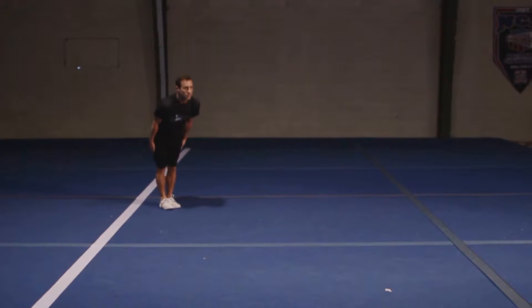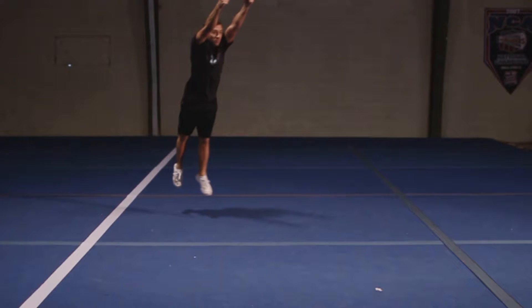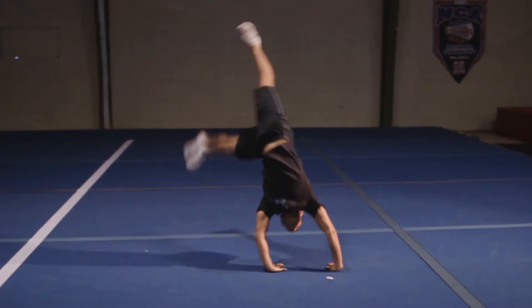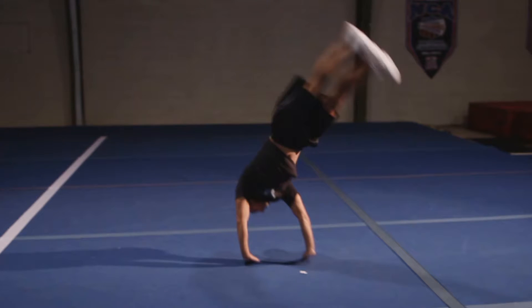For the round off, begin your hurdle reaching out but keeping your chest up. Make sure your arms stay tall as you begin your round off. Reach long and kick your back heel as aggressively as you can.